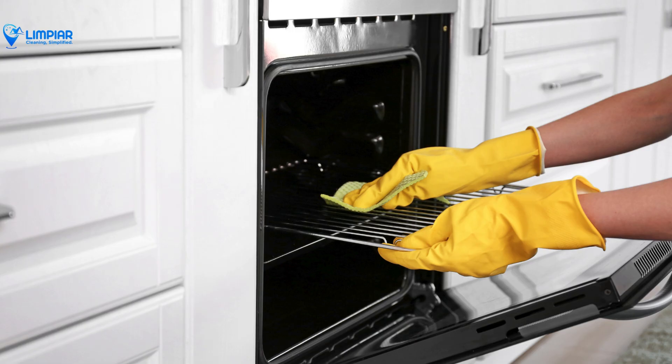Reinstall the oven racks and give your oven a final wipe down. And just like that, your oven should be free of those tough stains and burnt-on grease.